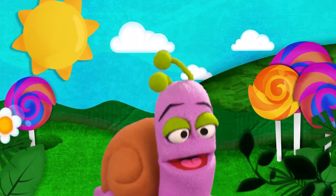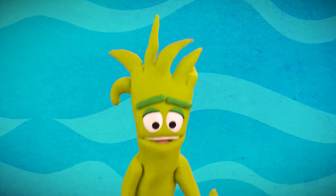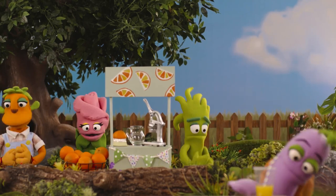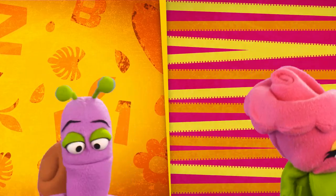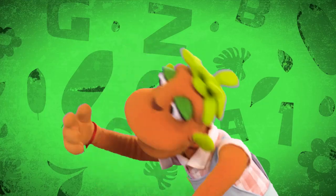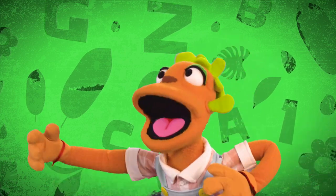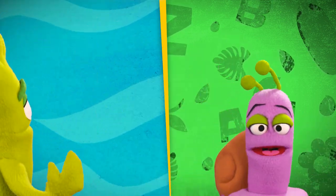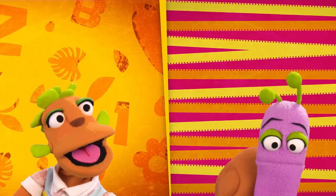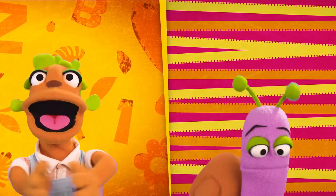Grab a pan and then a spoon, cooking's fun and really cool! Yum, yum, yummy yummy! A tomato, a mushroom, textures and colors, they're so smooth! Yum, yum, yummy yummy! The banana and the grapes, they're so tasty, they're so great! Yum, yum, yum, yummy yummy!